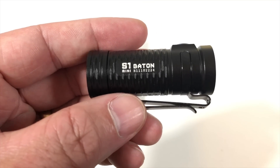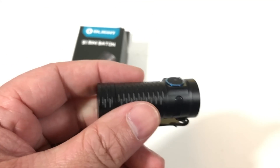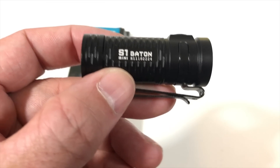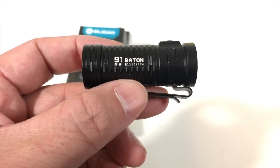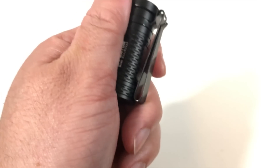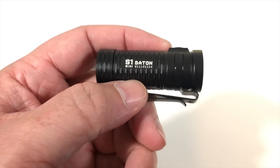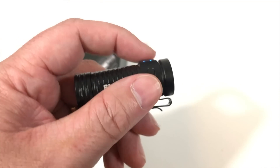Check it out — the S1 Baton Mini. You know I'm not going to show you something I wouldn't use myself. Olight, thank you for sending this to the channel. Just in time for Christmas for the guy who has everything — if he's into flashlights, you've got to get him one of these. It's as big as my thumb — actually, my thumb is bigger than the product. That gives you a good idea how small this thing is. Check them out, link is in the description. Thank you for watching. Until we see each other again, be safe, stay vigilant, carry a weapon, and always carry a good flashlight. Take care.